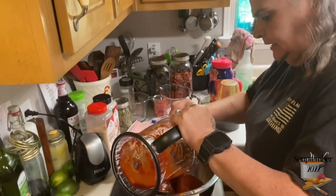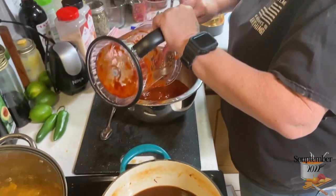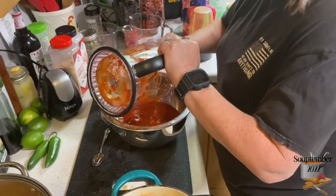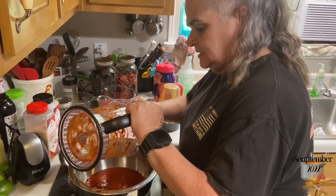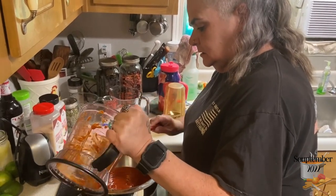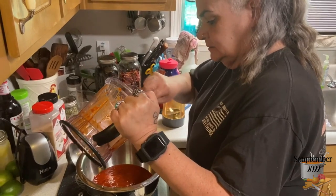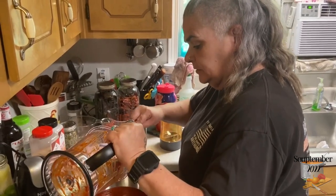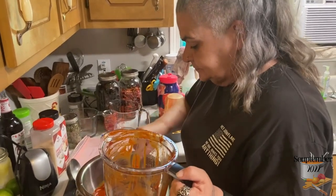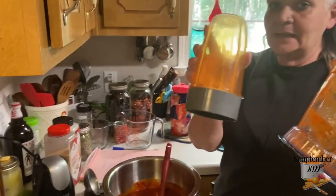I blended this for about three to four minutes. Scrape everything into a bowl and continue until it's all processed. There's nothing left in the bottom of that pan but broth — hold onto that broth in case you need it. I know this seems like a lot, but it's not as hard as it looks on film, and it is absolutely so good. I learned this from Jamie's husband and his brother.